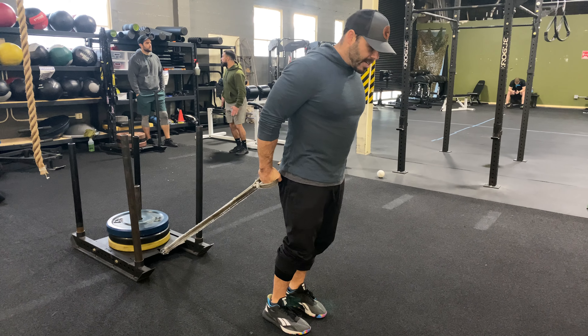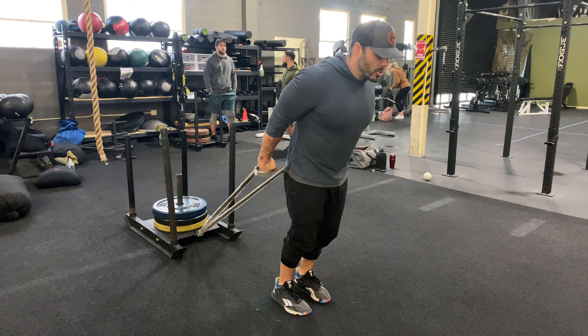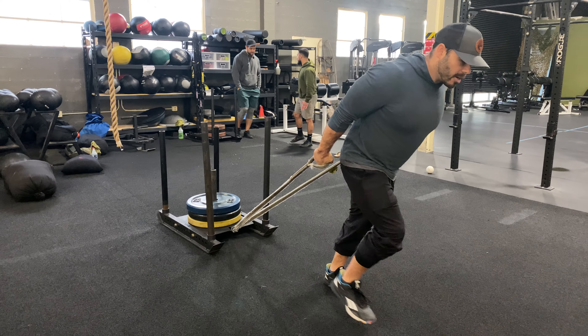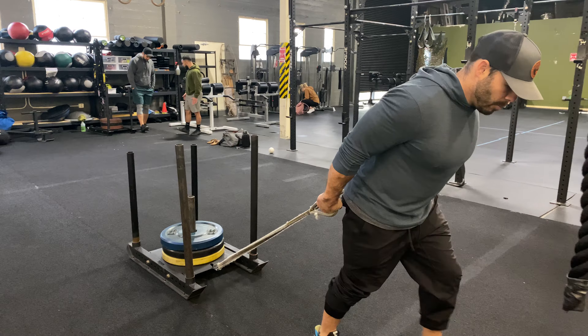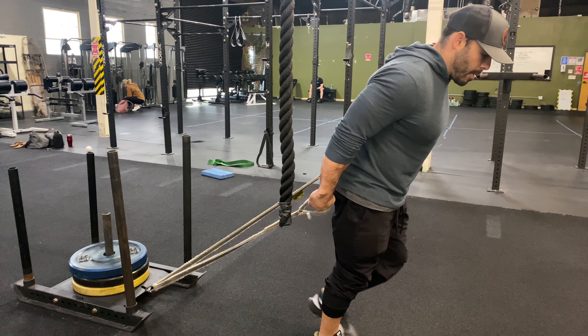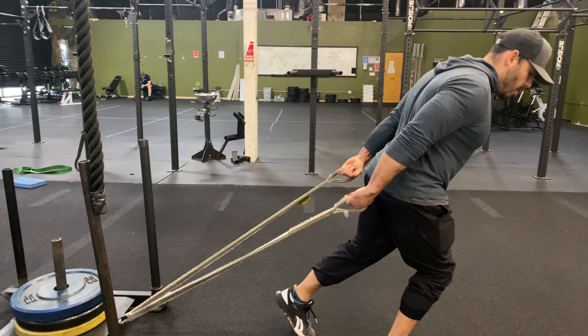I'm going to lock my shoulders in place, lean into it, and go on a nice little hike, pulling with our hamstrings every little step. Pretty straightforward exercise — I'm already feeling my hamstrings with each step.